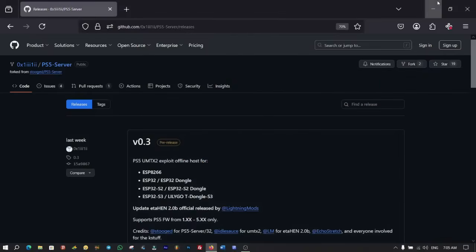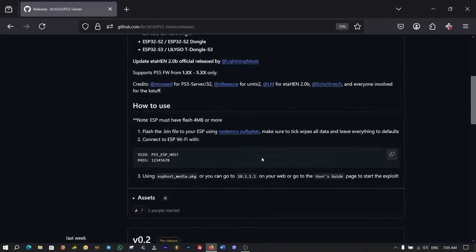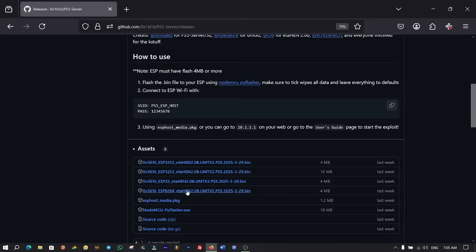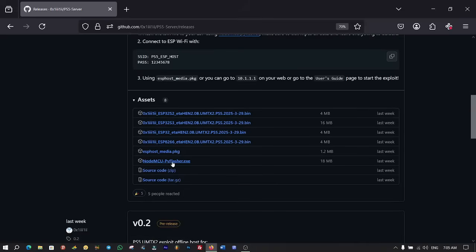But before I proceed, we need to download a couple of files first. Go to this GitHub repository link — the link is in the description below. Scroll down and click on assets to expand. Down the list, click and download ESP8266.UMTX2.PS5.pin5. Then you also need to click and download Pi Flasher.